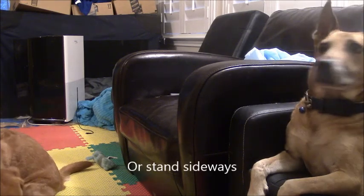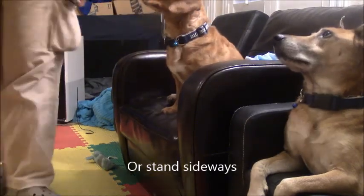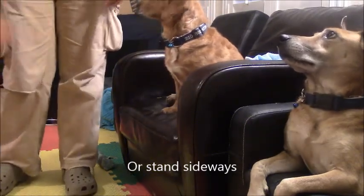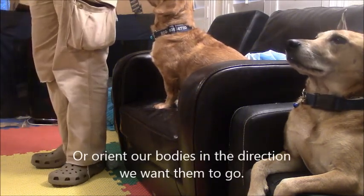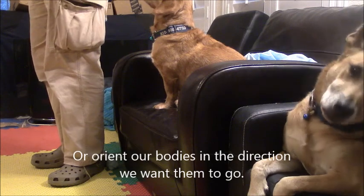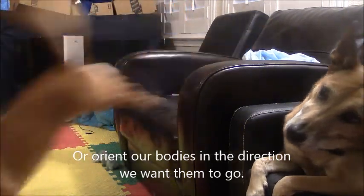Another way to open up space is to stand sideways and ask them to come off. And another way is to completely orient your body in the direction you want them to go. So I'm going to face my head forward because that's the way I want them to come, and I'll ask: let's go. Good job.